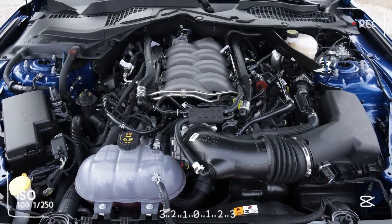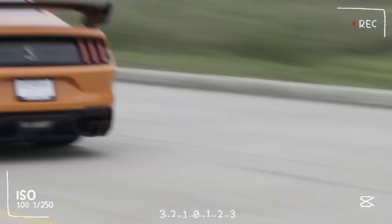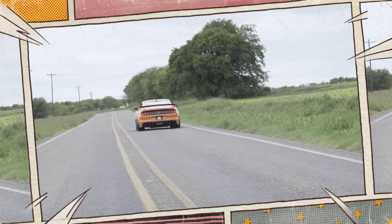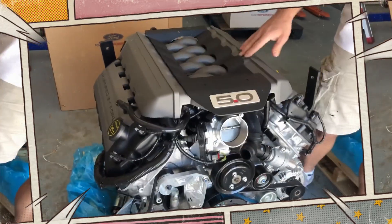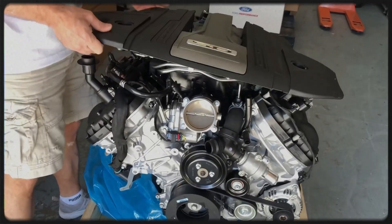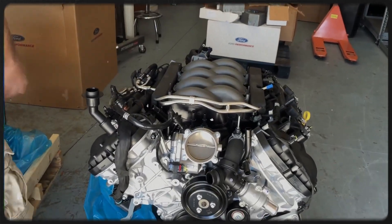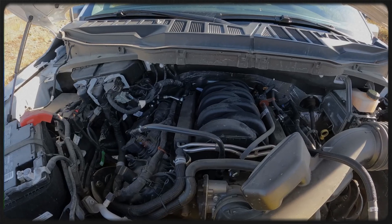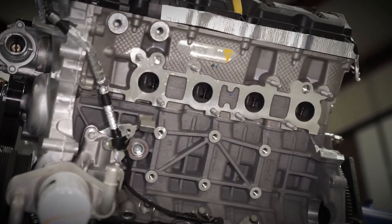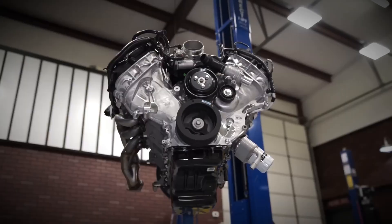So, is the Ford 5.0L Coyote worth it? Absolutely. Whether you're behind the wheel of a Mustang GT or towing with an F-150, the Coyote delivers reliable, naturally aspirated V8 performance with modern tech to back it up. Gen 1 and Gen 2 models are ideal for longevity and easy mods, while Gen 3 is a horsepower junkie's dream at a higher maintenance cost. The beauty of the Coyote lies in its balance — raw and responsive yet efficient and engineered for the long haul. If you're looking for a V8 that blends muscle car soul with modern reliability, the Coyote is the heart you want under your hood.